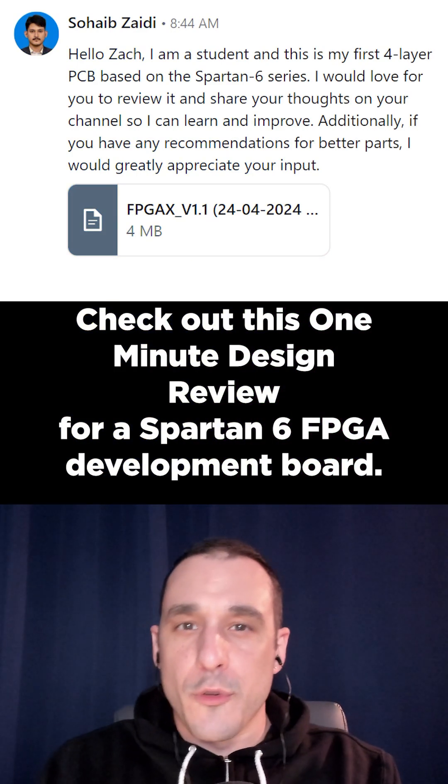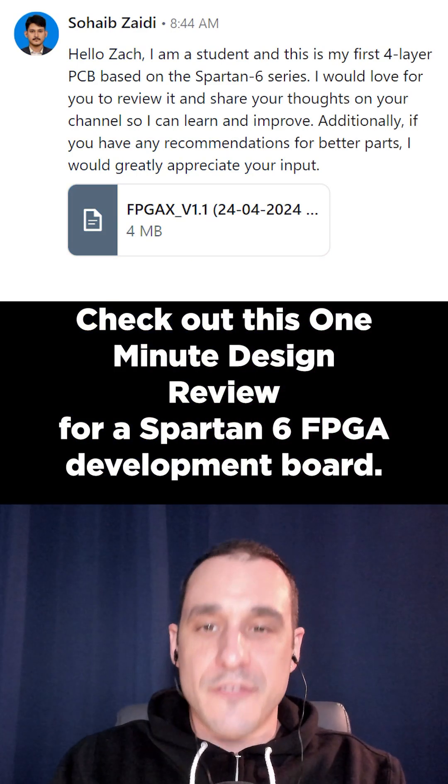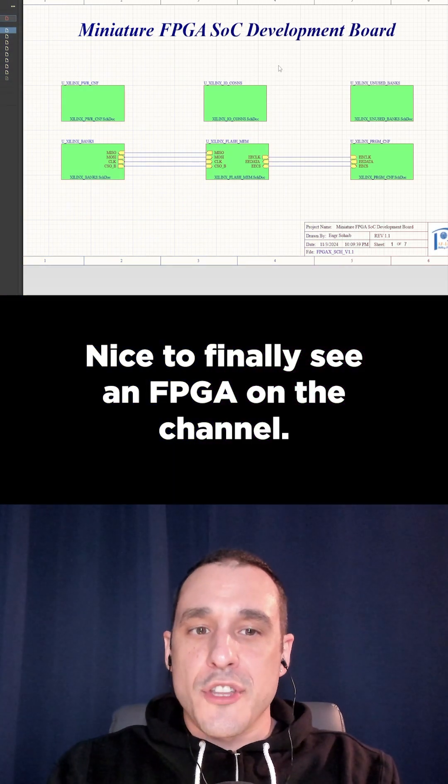Check out this one minute design review for a Spartan 6 FPGA development board. Nice to finally see an FPGA on the channel.